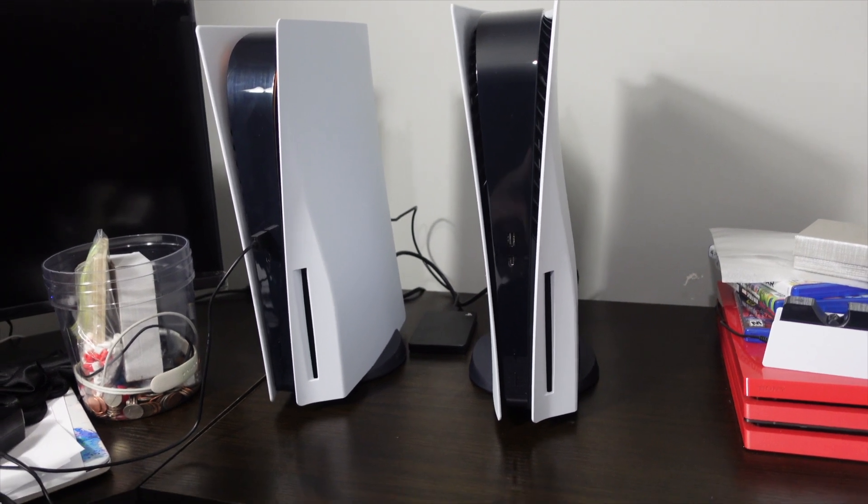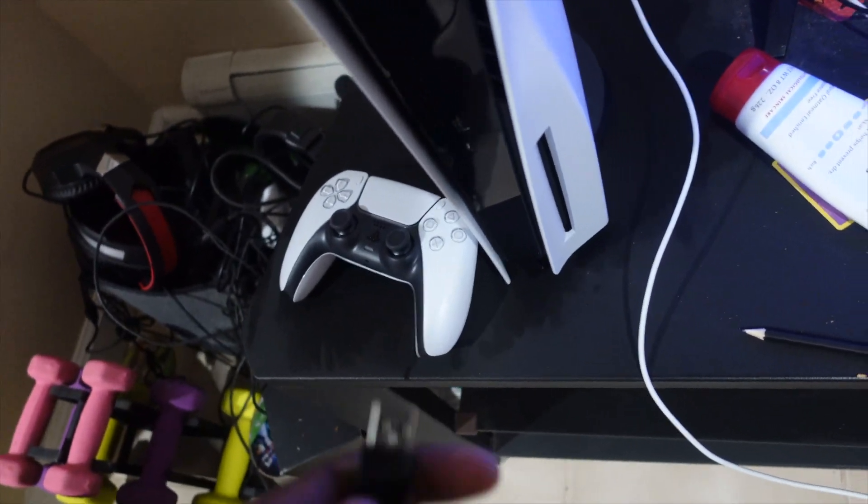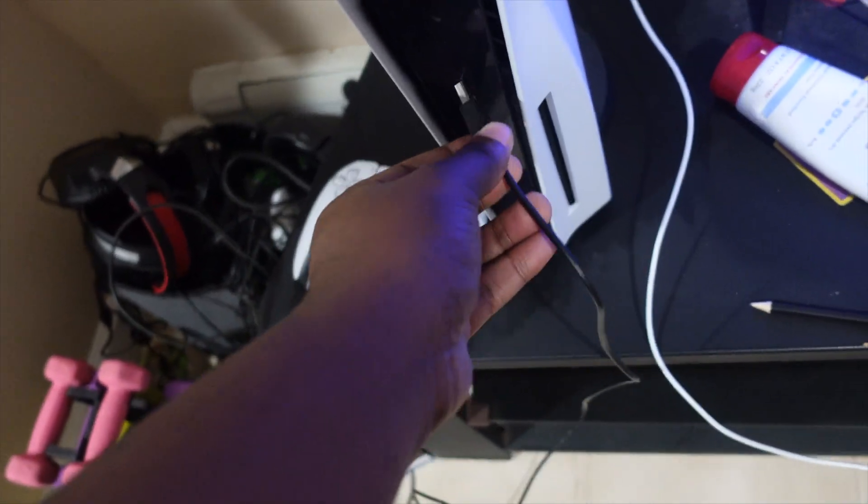And I'm about to hook this up for him. That's why I wanted the digital version, because of what he does with his discs. But we are going to have a talk about taking care of this PlayStation, because you need to understand — these things are hard to get.